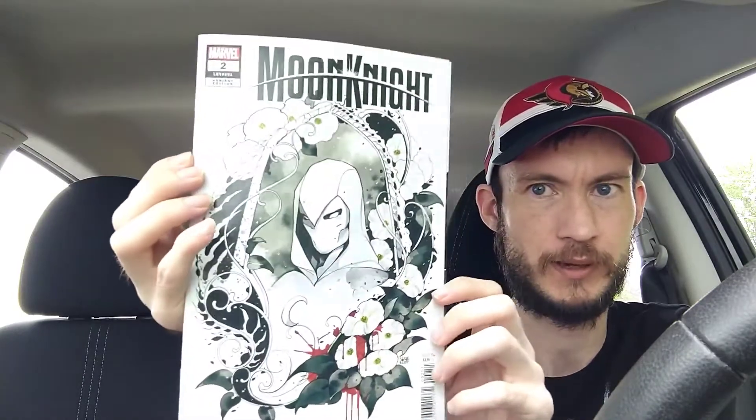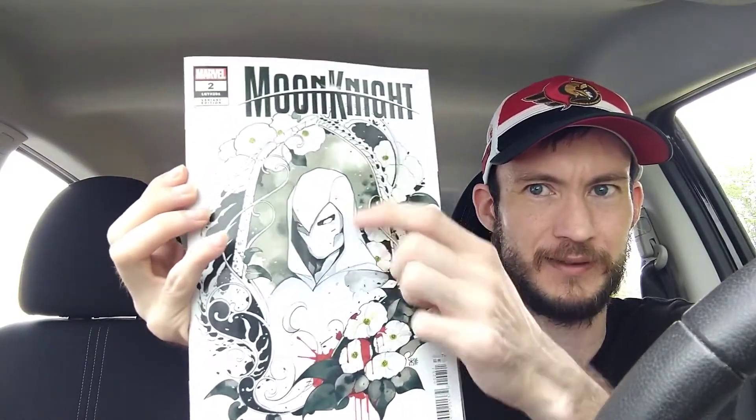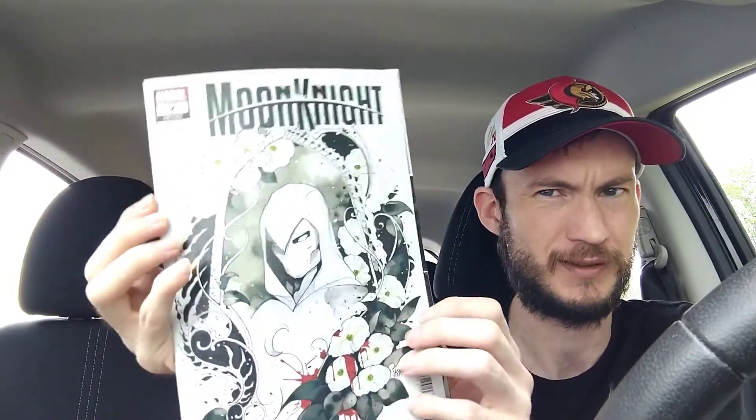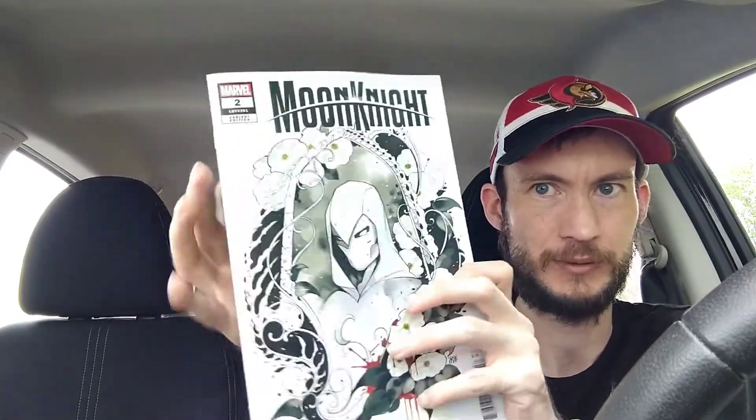Moving on, we have another Moon Knight book — this is the Peach Momoko cover. It's pretty sweet looking. I love the flowers and everything, it just looks so good. I'm not too sure if this is an anime variant or not, I know she did a couple of those, but yeah, it looks amazing.